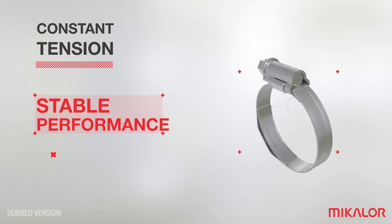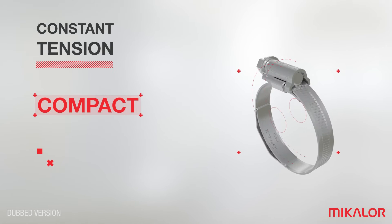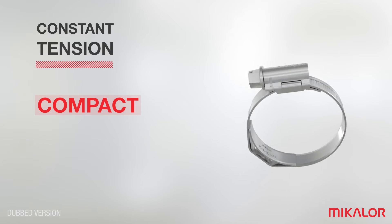The constant tension clamp is the only clamp that provides a continuous performance under temperature changes. This is possible thanks to the spring insert fitted into the inside of the band that acts like a spring without damaging the tube, and thus remains robust.